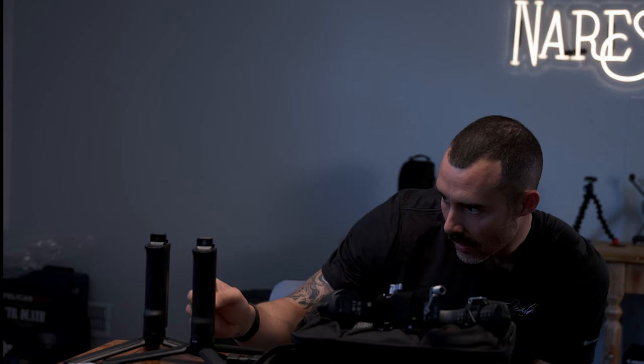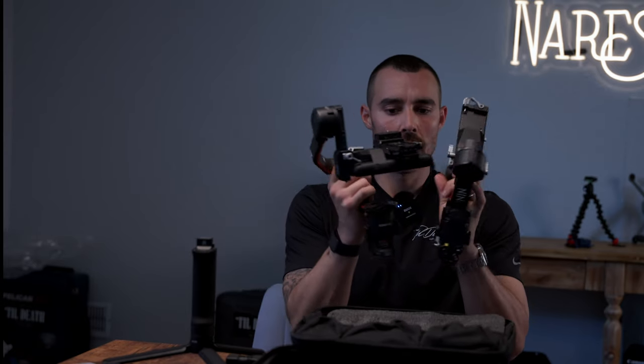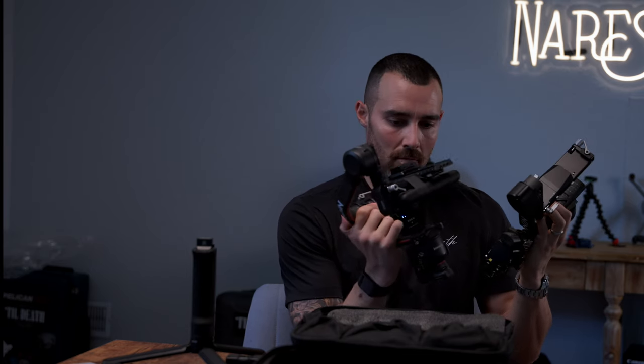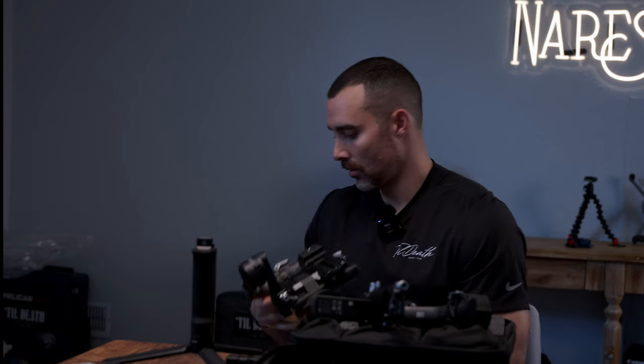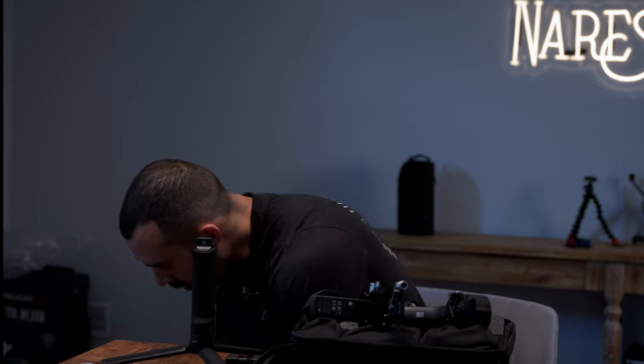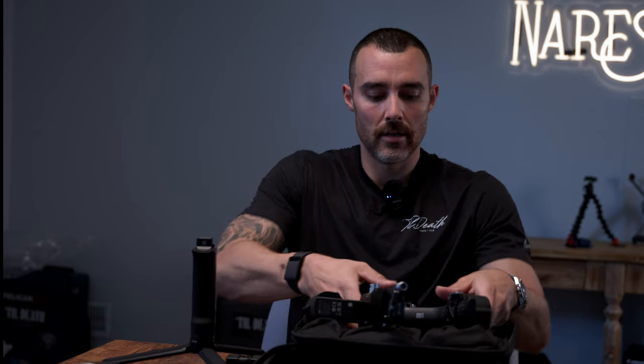Comparing the two gimbals — same same, but this RS4 Pro is a little bigger. The reason I got it is for these longer arms, which extend back quite a bit more. This older one is more compact, more suited for travel.